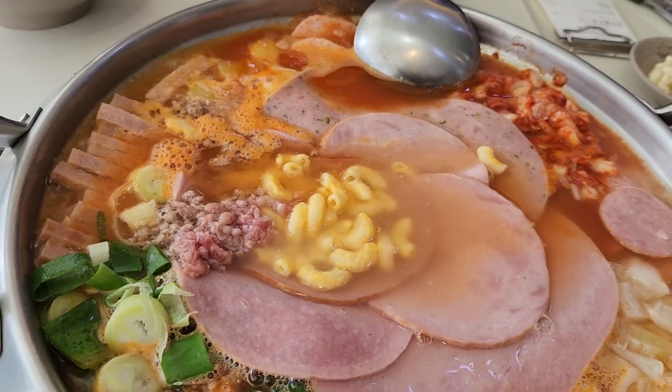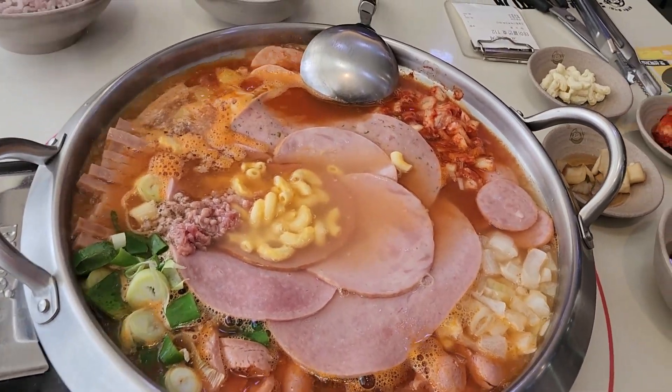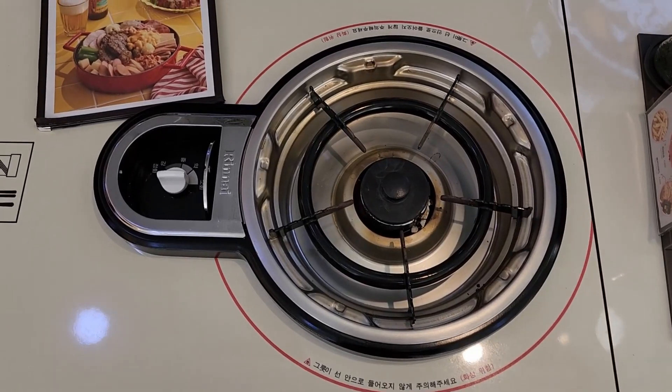The dish is typically made by boiling a variety of ingredients in a spicy broth. It is often served with rice and other side dishes. This is the burner where the pot with all the ingredients will be kept to cook.